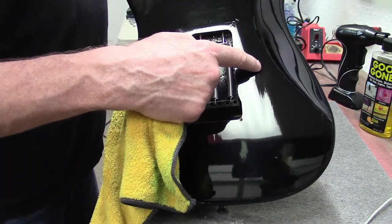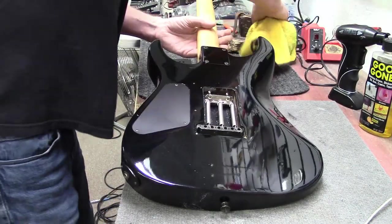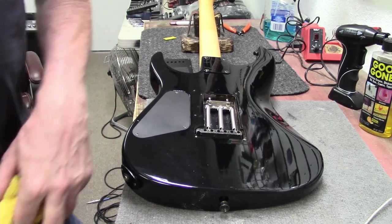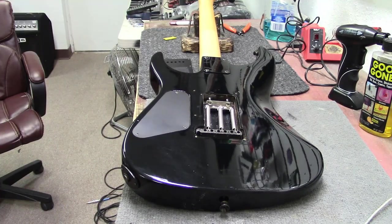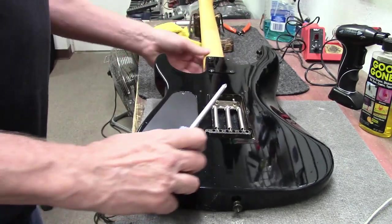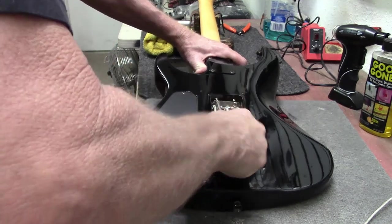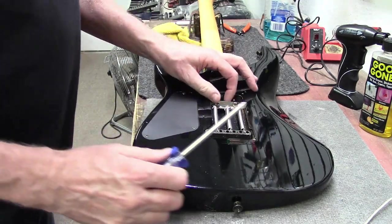Right here, we got a pretty bad little buckle rash going on. And one thing I don't like the looks of is the claw is kind of screwed in at an angle. So I'm going to screw this one side in and kind of straighten that out.